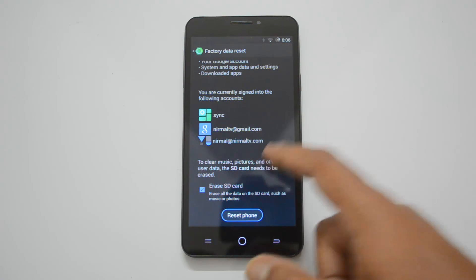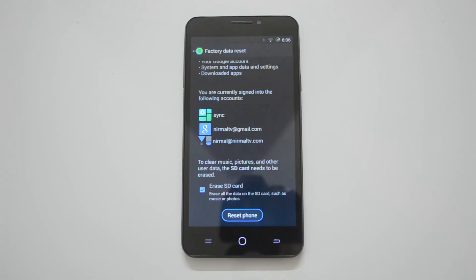There's also a message here: to clear music, pictures, and other user data, the SD card needs to be erased. So you can erase the SD card as well if you want to delete all your personal files like pictures, music, and other stuff.